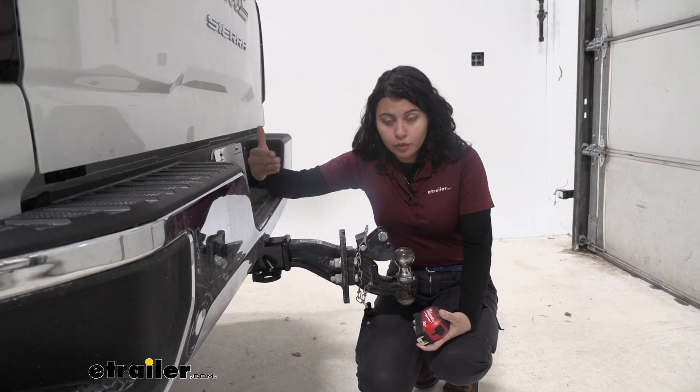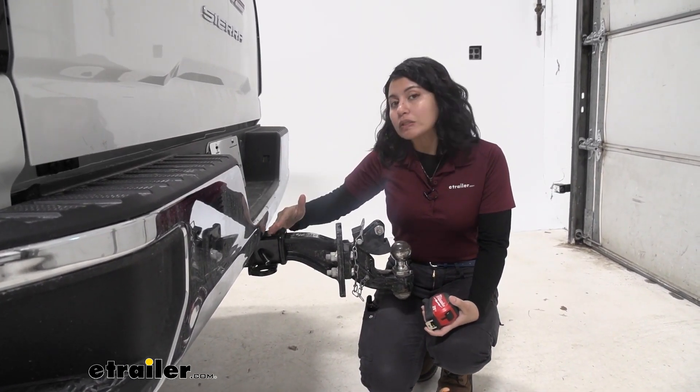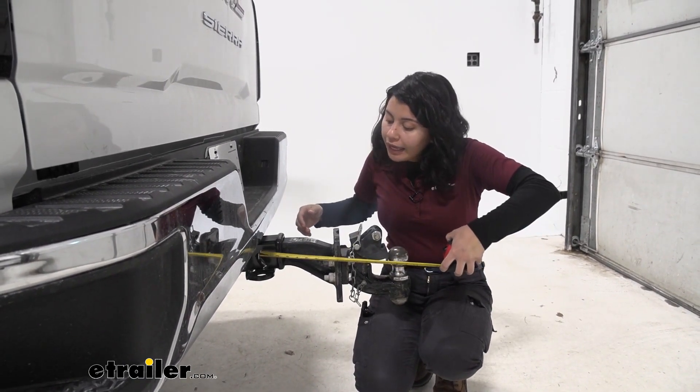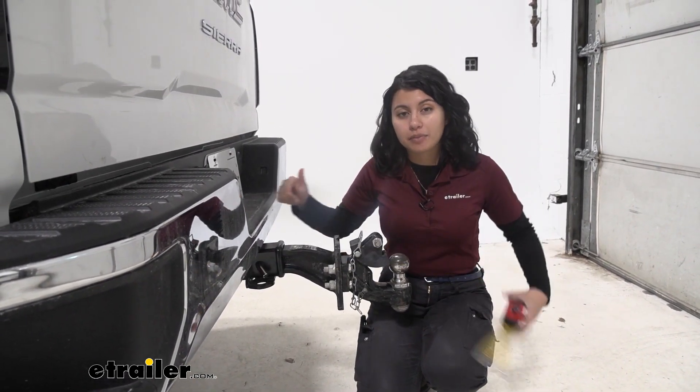Now the difference between this as well as some other mounting plates is not only the weight capacity but also the length of the mounting plate. For this it's going to be eight and a half inches from the center of the hitch pin hole to the face of the plate.